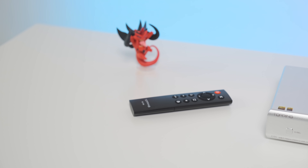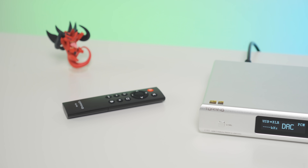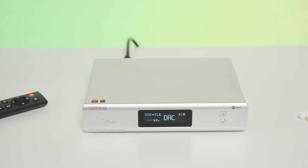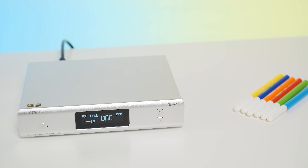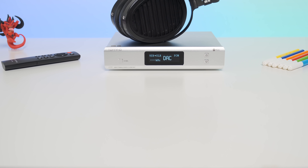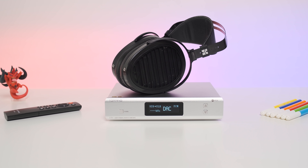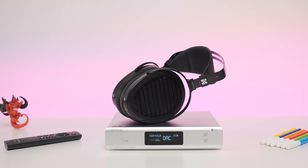If you checked my former DX7 Pro and D90 review, you would know that I really liked the form factor and the build quality of those units, and the D90 MQA is absolutely the same in this regard. It has a small footprint so it can be easily integrated into tight spaces like office desks or headphone setups. Those three buttons on the front are not sticking out too much, and that OLED screen is perfectly aligned.